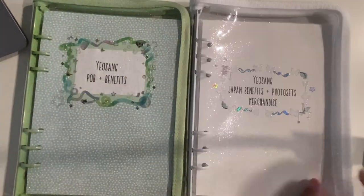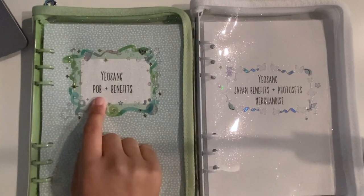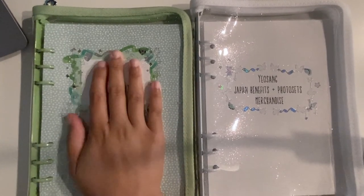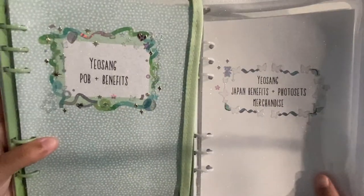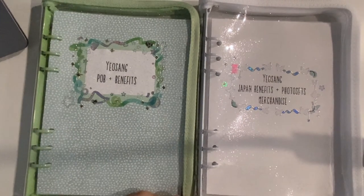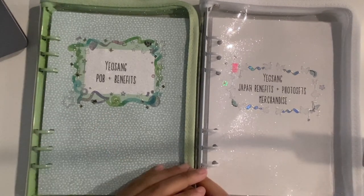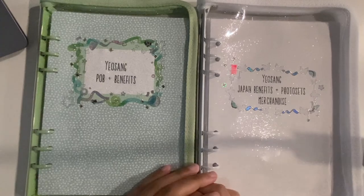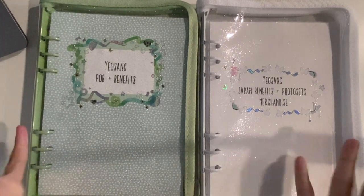I don't have a lot, which is why it's crammed in. Then this one is just POBs and fan signs. I think now that I'm looking at it, I like it. Anyway, thank you for watching. You'll see these binders as I get more sleeves and as more special items come out. Have a good day or night or whatever time it is — thank you for watching and I'll see you next time!